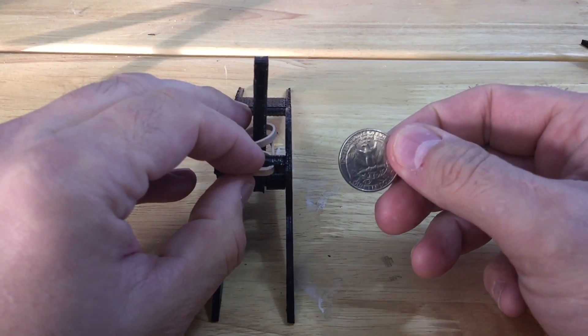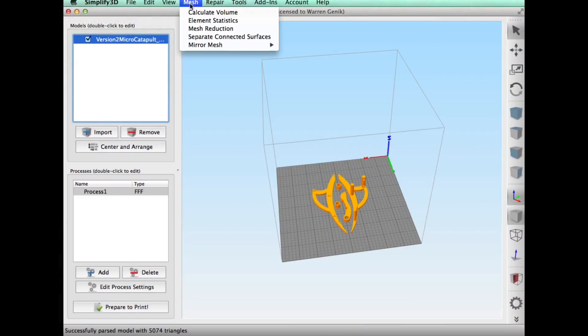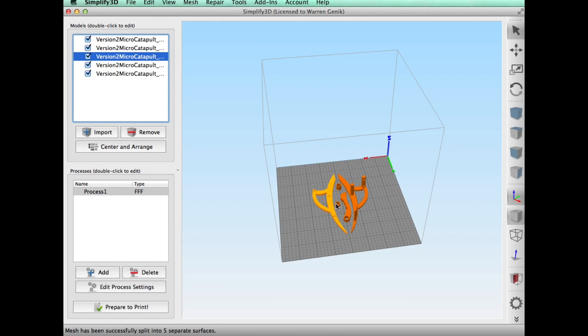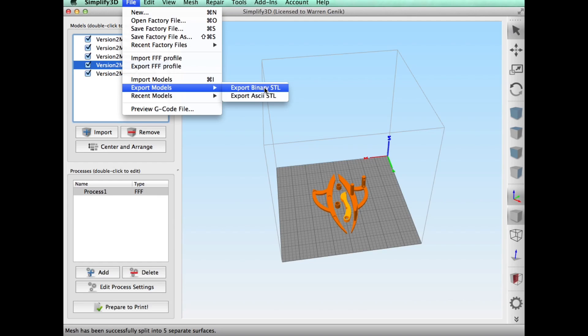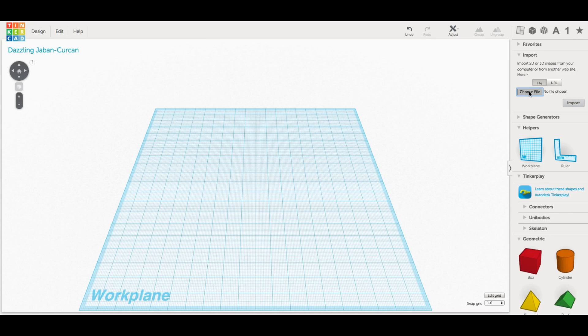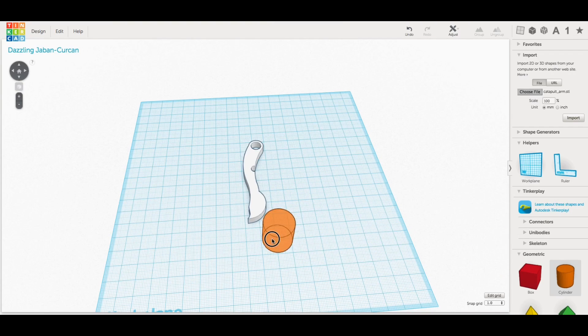So back to Tinkercad. I went back to Simplify 3D, and it has this feature that can separate connected parts. You click on that and now all the pieces are individually selectable. I can click on the arm and it'll highlight it. Then I go File, Export Models to STL, export it as a single STL file and save it. Now I can bring that file into Tinkercad, and there it is — just the arm.